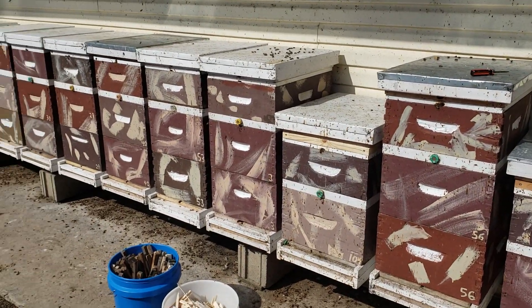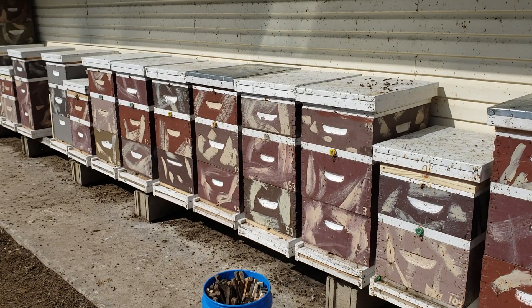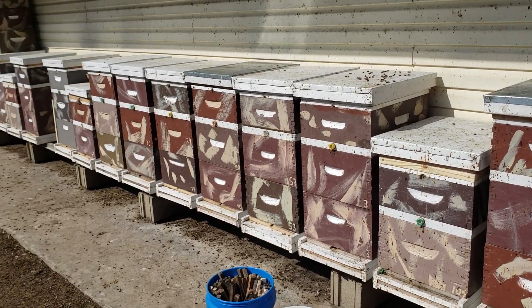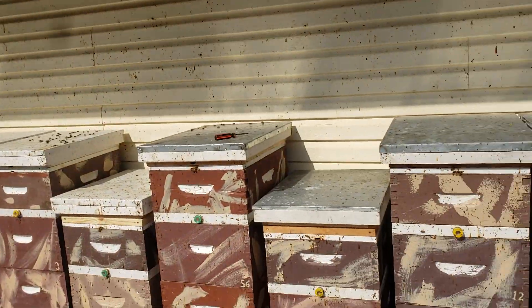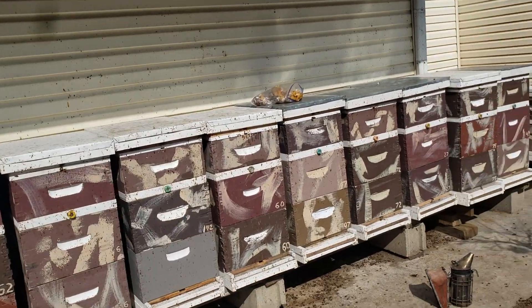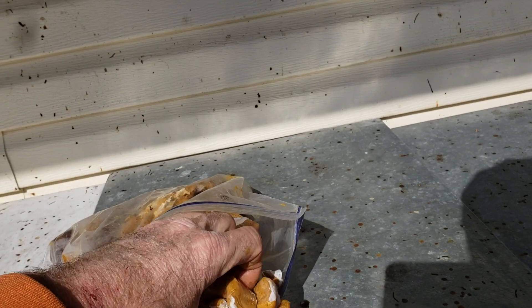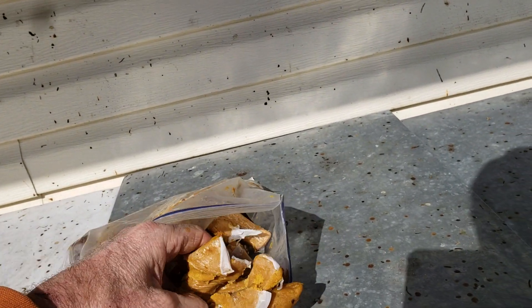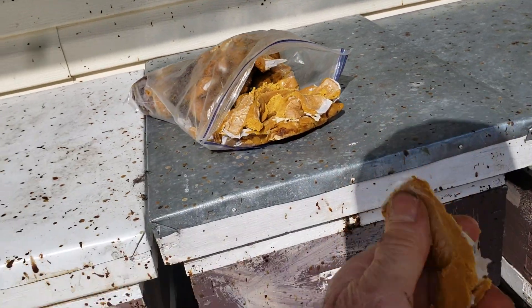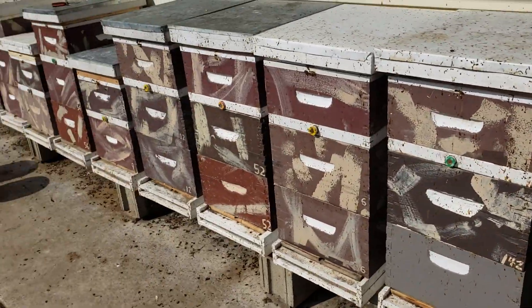A pollen substitute doesn't make your bees start brood. They only started brood a few weeks ago — I do see some capped brood — but I don't think they started at the end of January, I think they started sometime in February. You know what gets bees to start early? The sun. The sun tells the bees when to start doing brood, not this stuff. This does not cause the colony or the queen to lay early. It doesn't have real pollen in it; it just doesn't work.